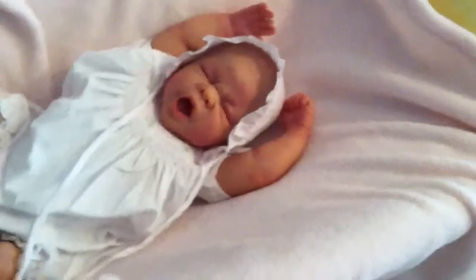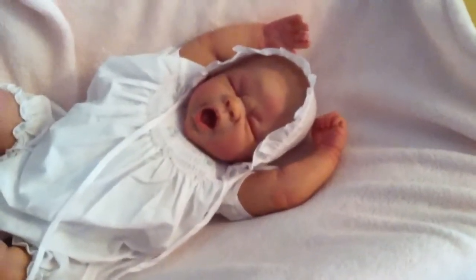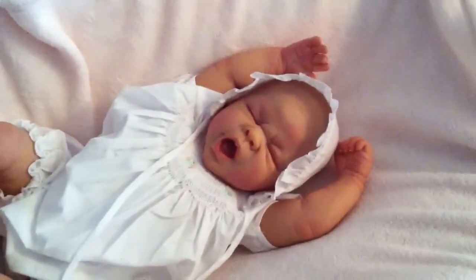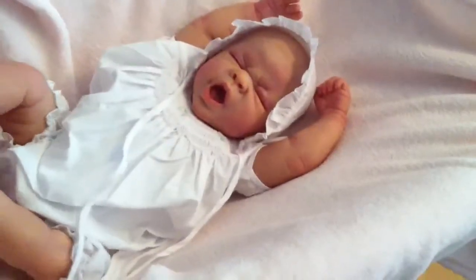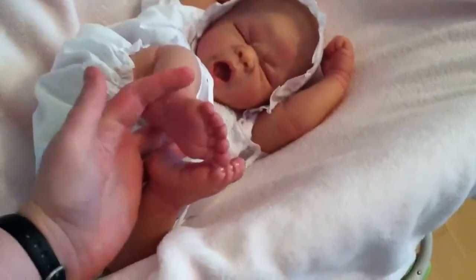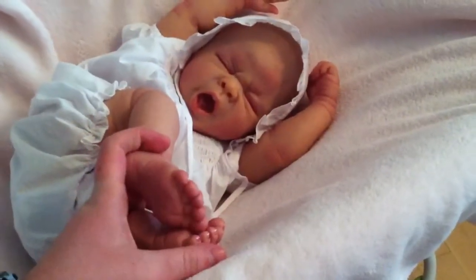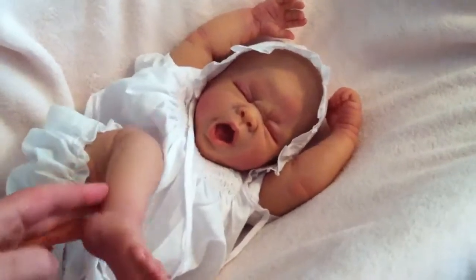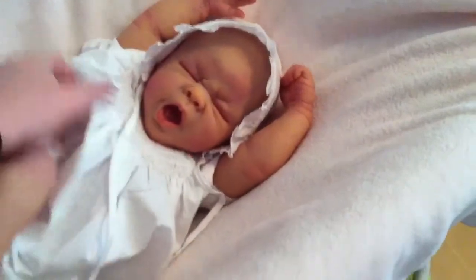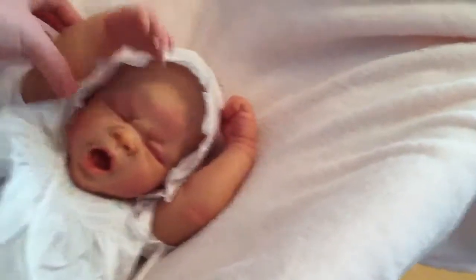I'm probably gonna take her to Tiny Tots today. I hope you guys enjoy her. I'll have a photo shoot up soon. If you've added me on Facebook, I've got pictures up on the Pearl of a Girl Nursery page, so you can check that out. Anyway, I love you guys, bye!